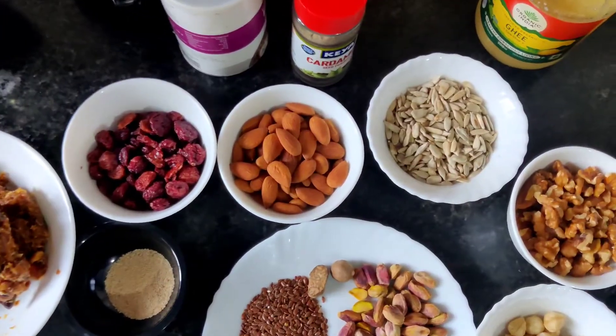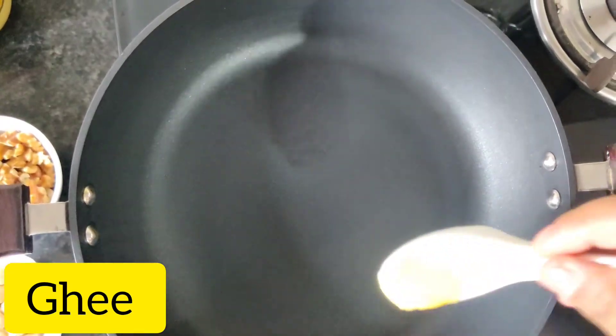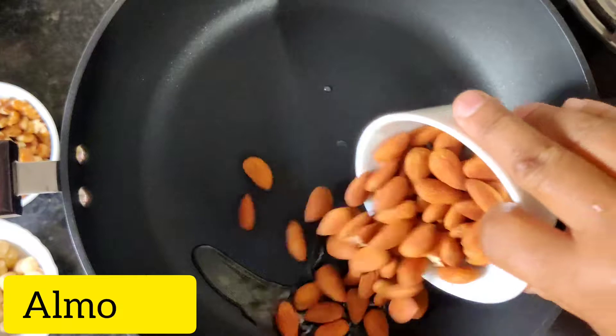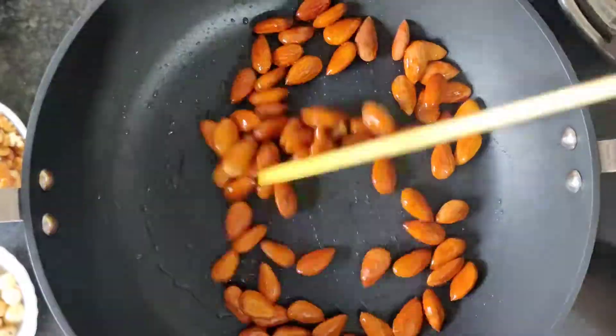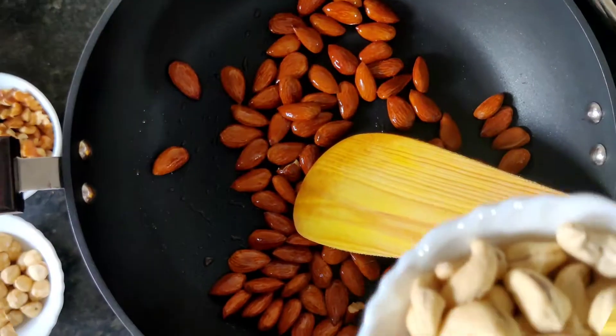Let's move on. Add a little bit of ghee in a preheated pan. We'll first roast the almonds because they take a little more time than the other nuts. Stir well until they start to crack a bit. We'll now add the cashew nuts.